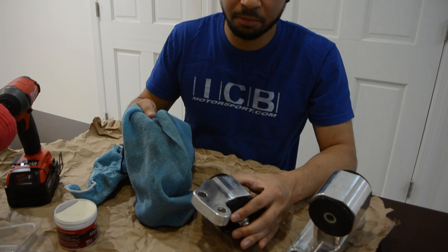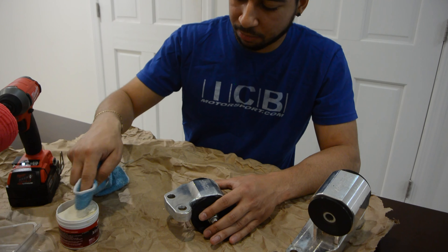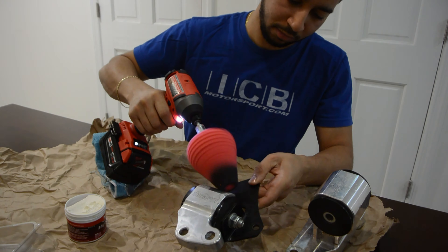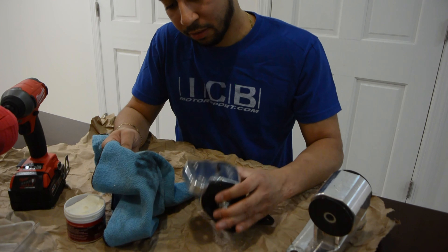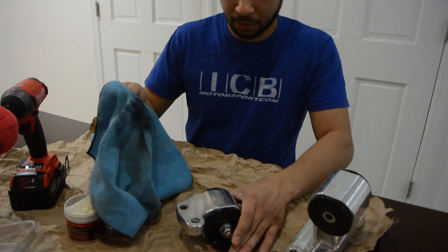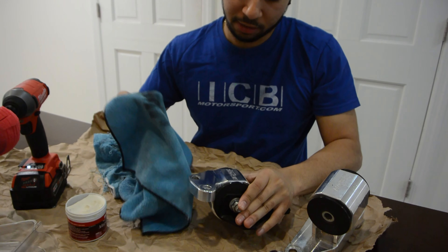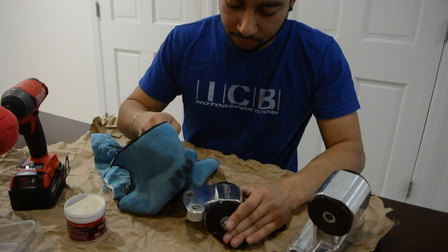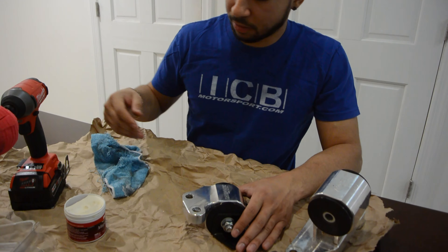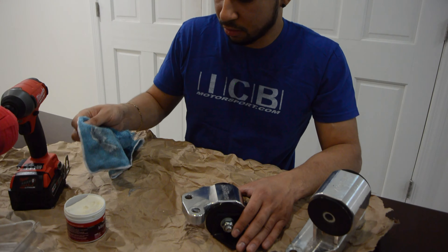That's pretty much the process. You can just keep applying if you want better results. I'm going to put a little more — probably didn't put enough the first time. Just making it a little shinier. If you can see the difference now — that's pretty much all it is. Just add Mother's, keep doing it, throw one more application on just because.